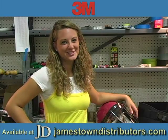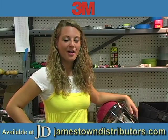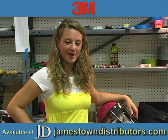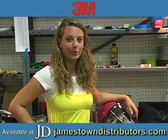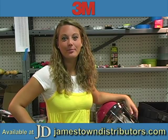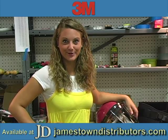Hi, you're watching JDTV. Our 3M rep, Bill Conboy, is back in our workshop to give us a demonstration. Today he will be presenting the 3M PAPR, which stands for the Powered Air Purifying Respirator.